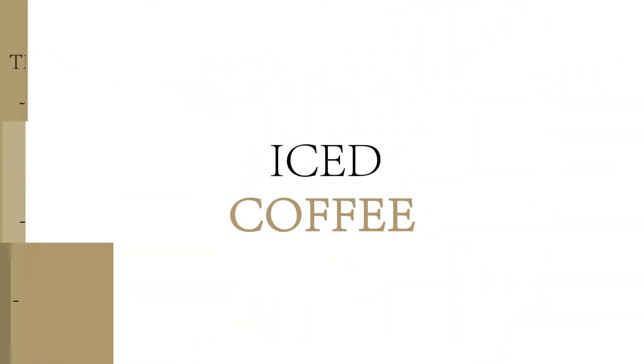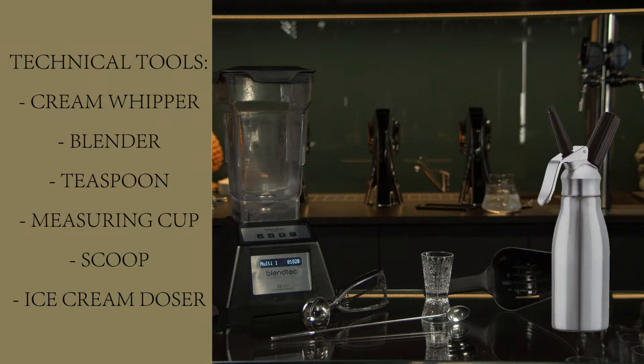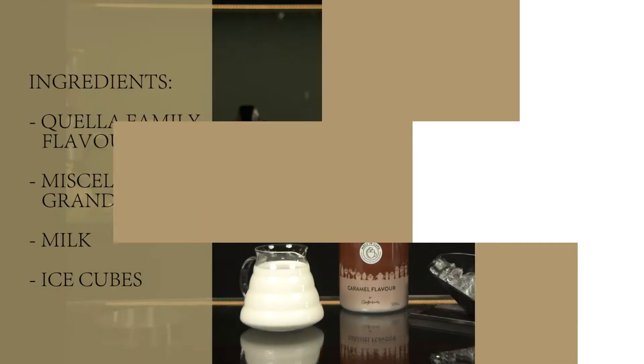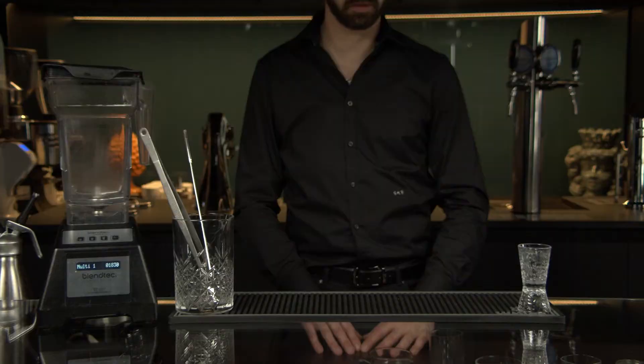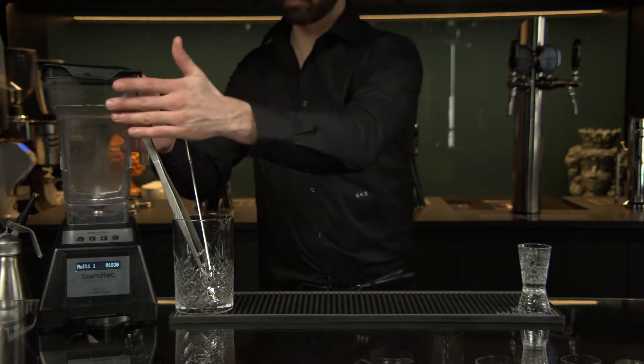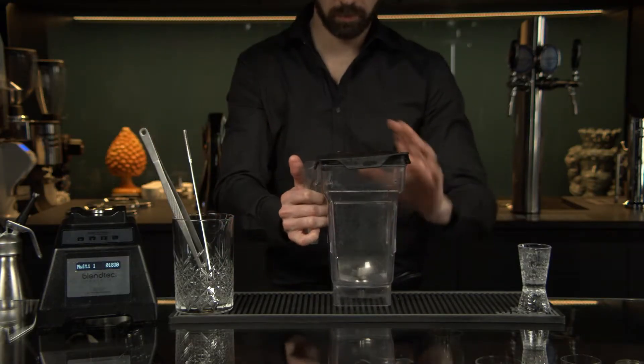Ice Cold Coffee. You will prepare your customized ice cold coffee following a few steps.